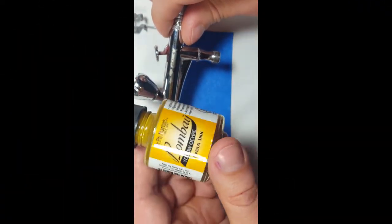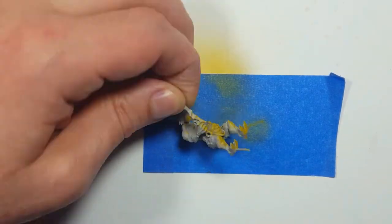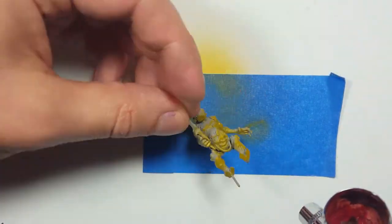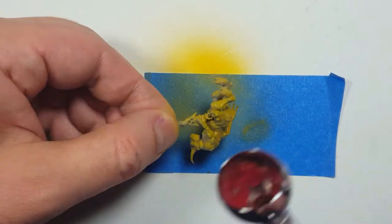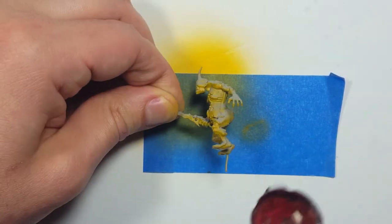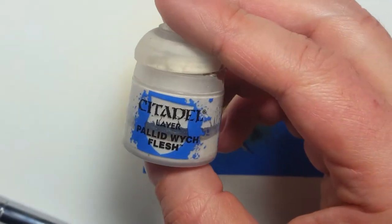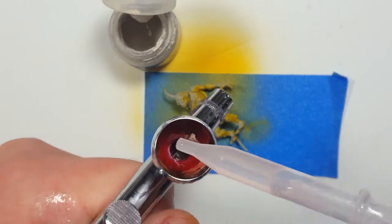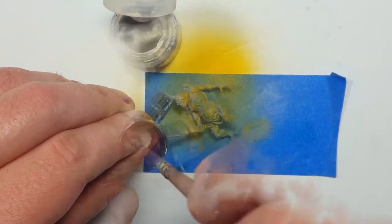Starting with some yellow ochre ink, I'm going to spray the undersides to create some depth and darkness in the shadows. Then using an off-white pallid witch flesh, I mix a little bit of water into the airbrush with it to make it smooth, and then I spray it on the upper raised areas.